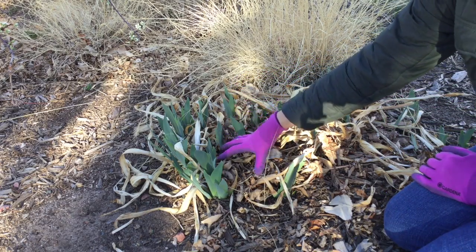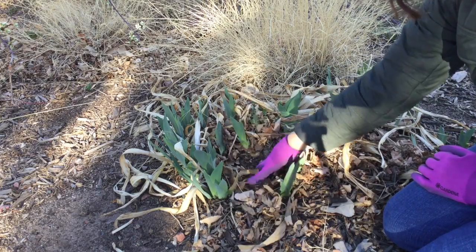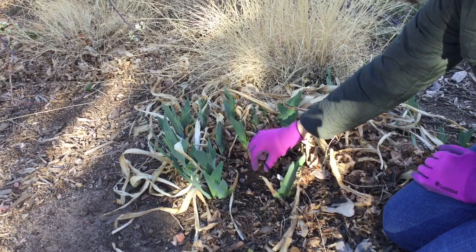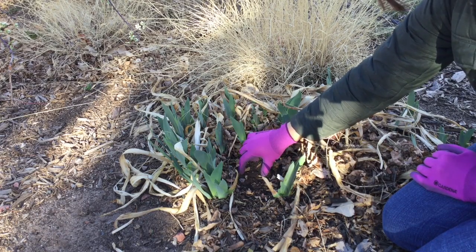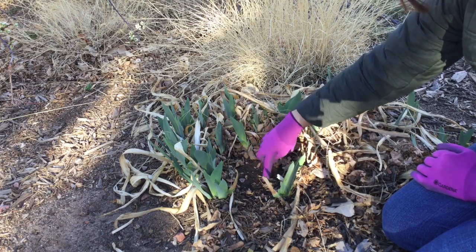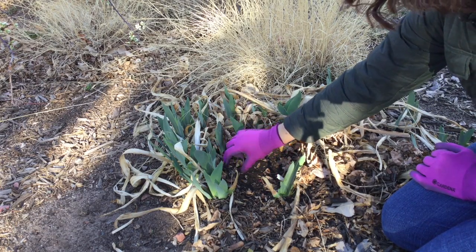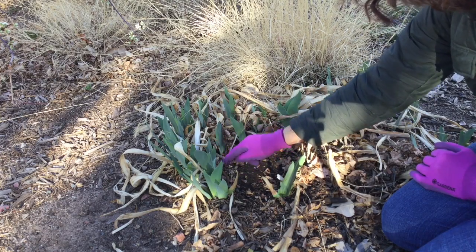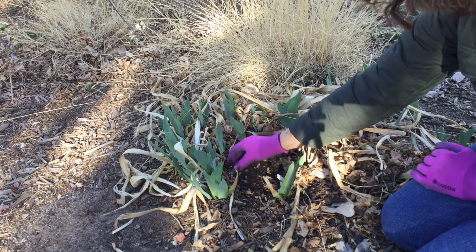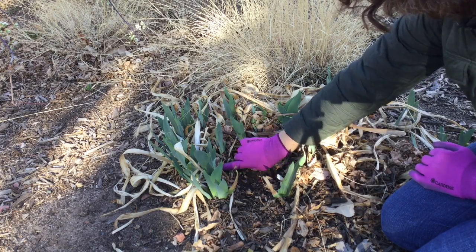What you should know about German iris is that they grow in a circle. If we remove the leaves and all the mulch from this area, you can see this open center here. The original plant was probably planted right here, and then the year after it was planted it probably grew about one or two inches outward. The following year those leaves fell off and it grew another couple inches outward. Now we've got this circle of leaves growing right here, and the rhizomes — the underground stems — are always pointing from the center of the plant up to where the leaves are growing.